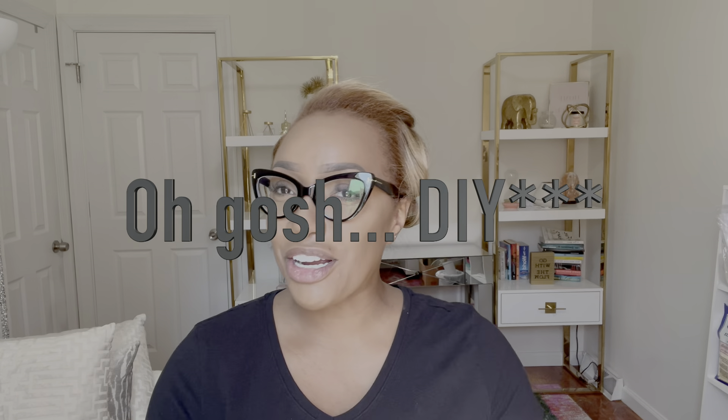Hello lovely people, welcome or welcome back to my channel. If you are new here, my name is Tasha and we are the Global Goddess Gang. In today's video we are doing a DIY project and we are transforming this wall behind my bookshelf into a greenery wall, so stay tuned.